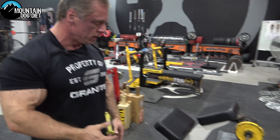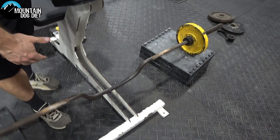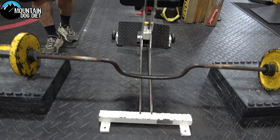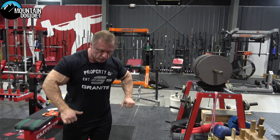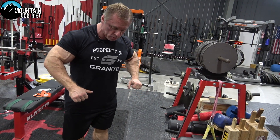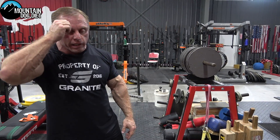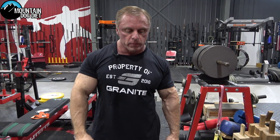We actually use a camber bar — you can see the dip in it right here. This is going to allow you to pull up further than you normally would with a straight bar. With a camber bar you can pull back a little bit further, and sometimes that inch or two really, really helps.